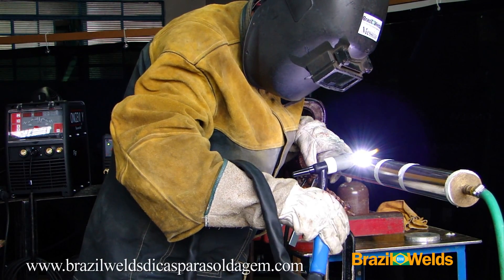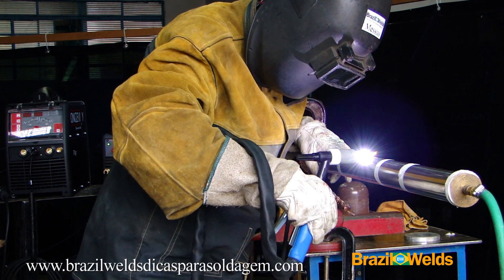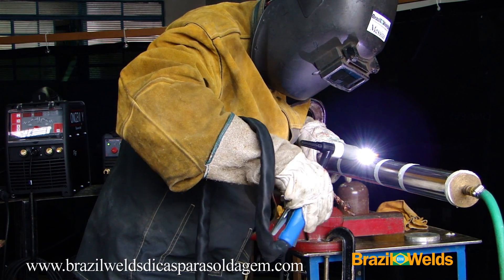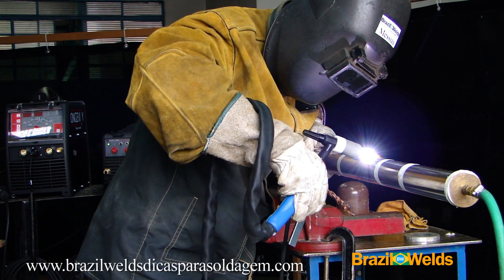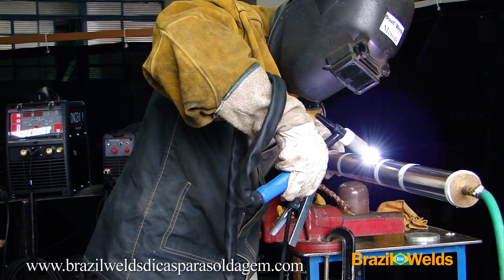Here is a summary of the video: TIG welding machine Longevity TIG Weld 200i, making a sanitary standard weld on a standard OD 2-inch tube with a wall thickness of 1.5mm.